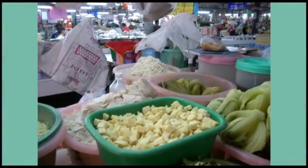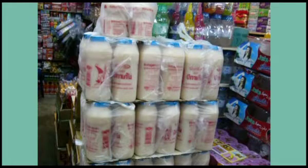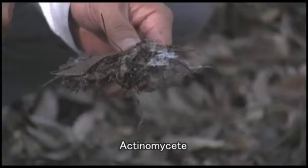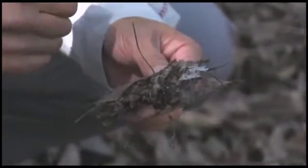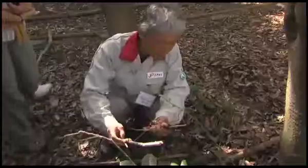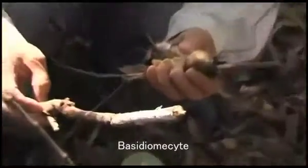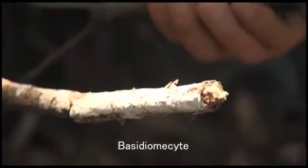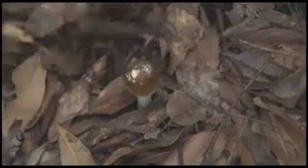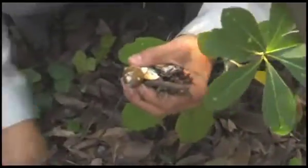Fermented foods are also available in many countries. Furthermore, actinomycete breaks down fibers and can be found in leaf mold — the white bacteria on fallen leaves in forests. Basidiomycete breaks down woody substances and hard fibers in organic waste. Fungus is comprised of clusters of basidiomycete, so commercially available fungus or mushrooms are advised for safety reasons.